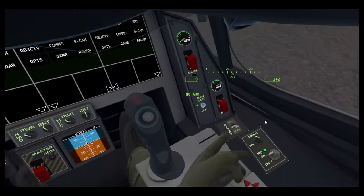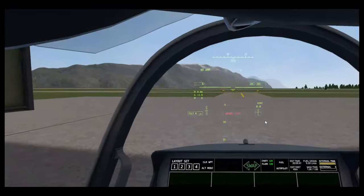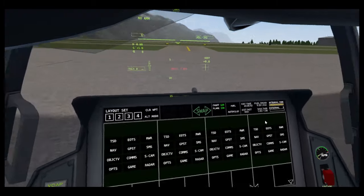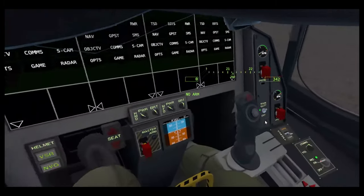Here we have the mic switch — it's just a mic. You can use it for ATC: 'Whiskey Bravo 1-1 requesting takeoff.' It doesn't work all the time; it's not the most consistent.